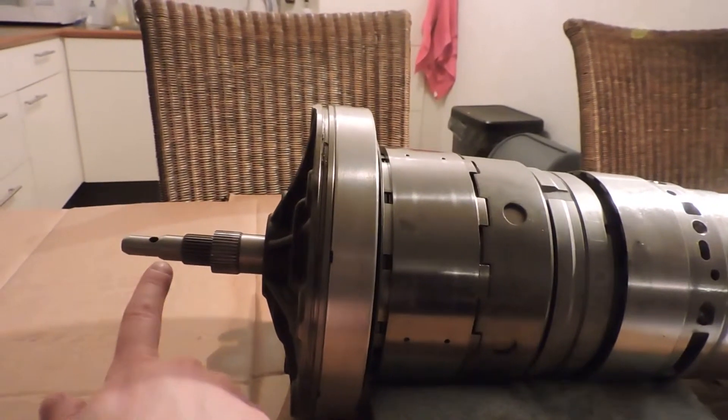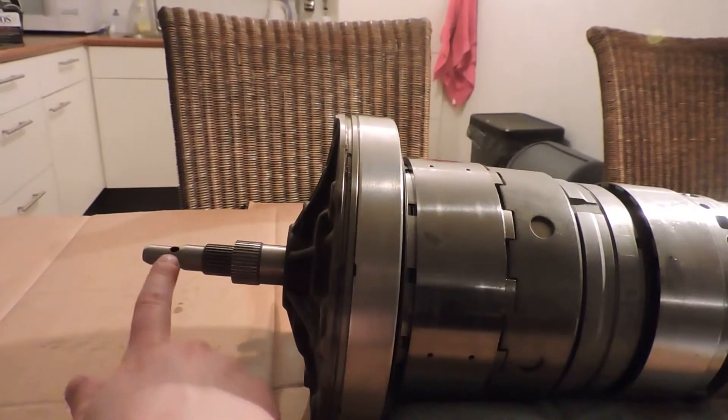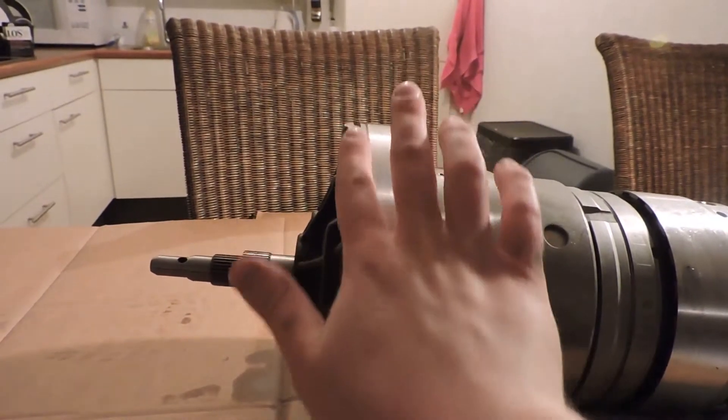The input shaft goes into your torque converter. The holes here supply the torque converter with oil. This is the pump housing and also the plate that seals the transmission.